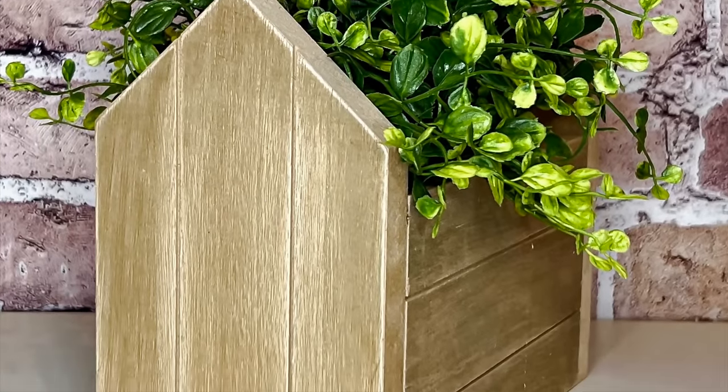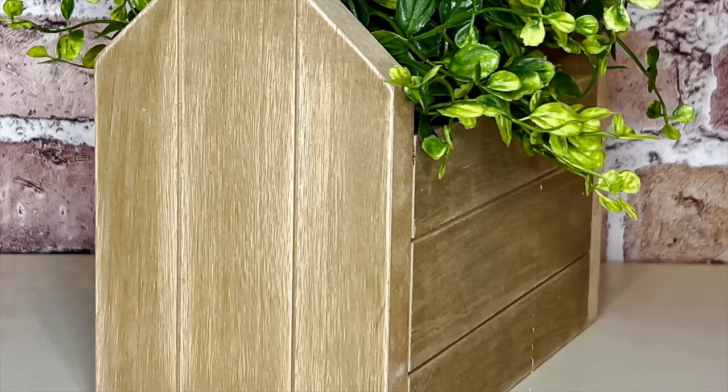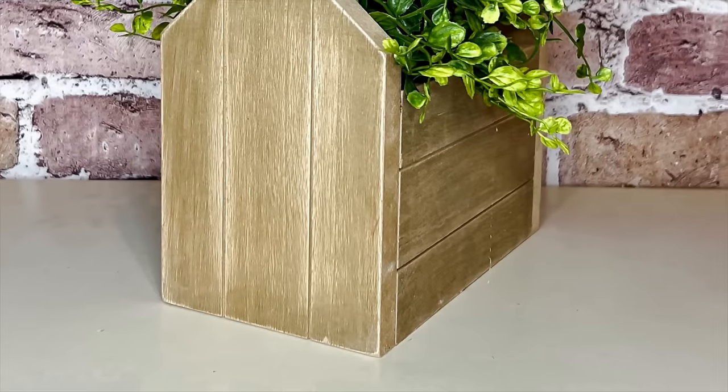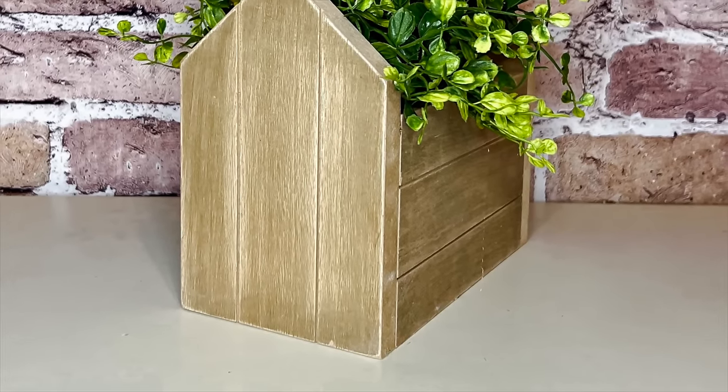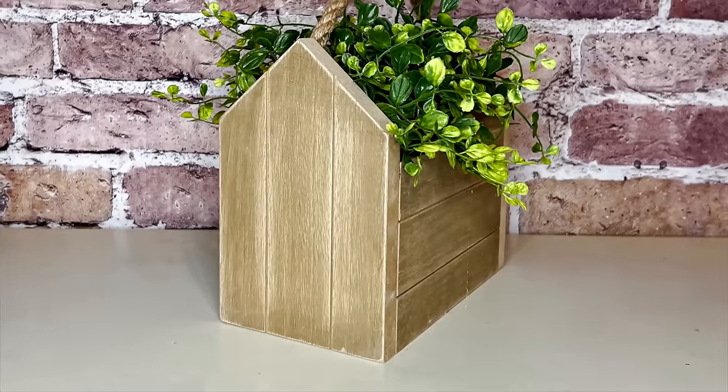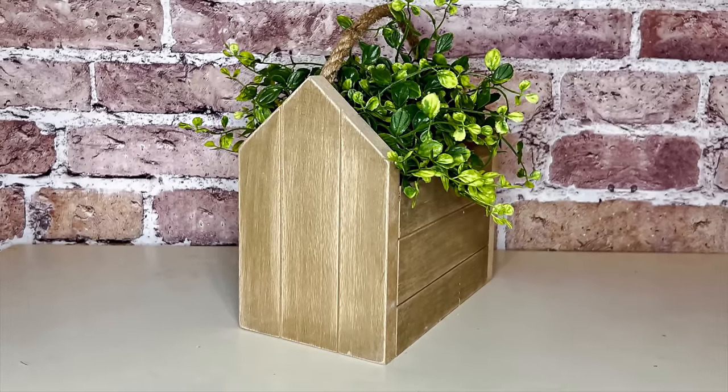If you were to sell these, you wouldn't have to put a plant in them — you could display it with a plant just to show it off, since a lot of us crafters have greenery laying around to stick in here. But for different seasons, tucked onto a shelf, I think this is just beautiful. What do you guys think of this piece? Do you like this one?